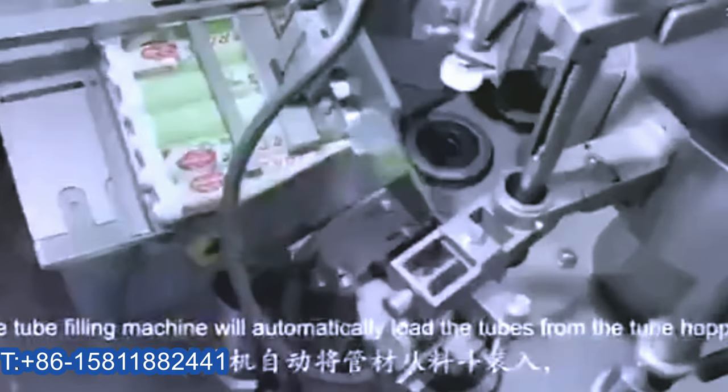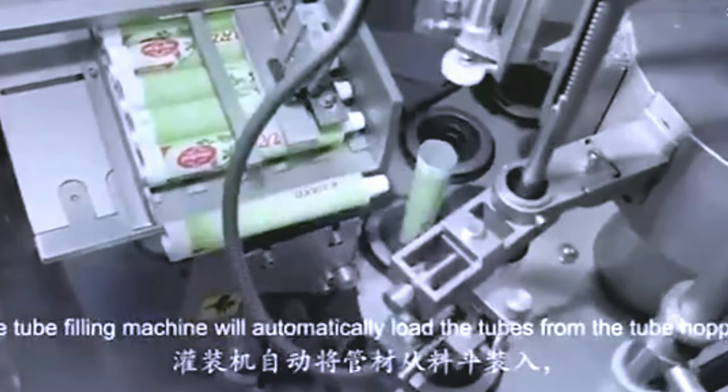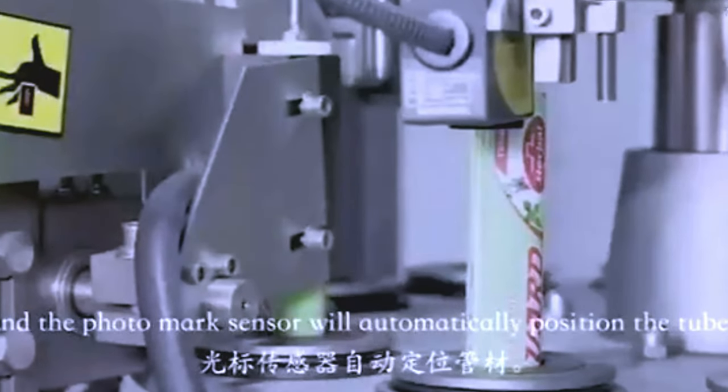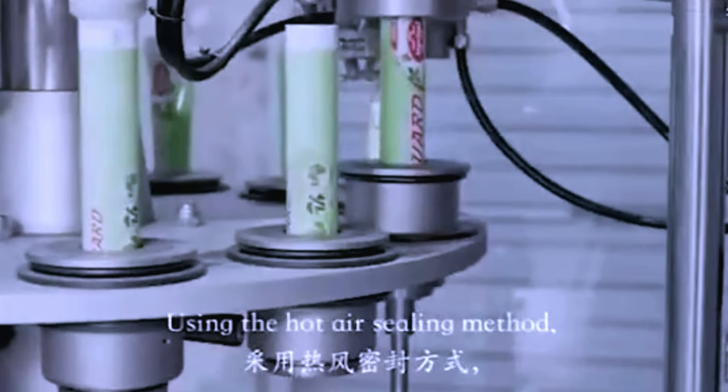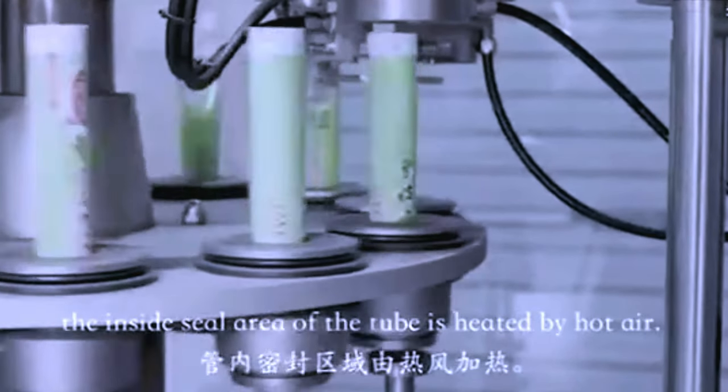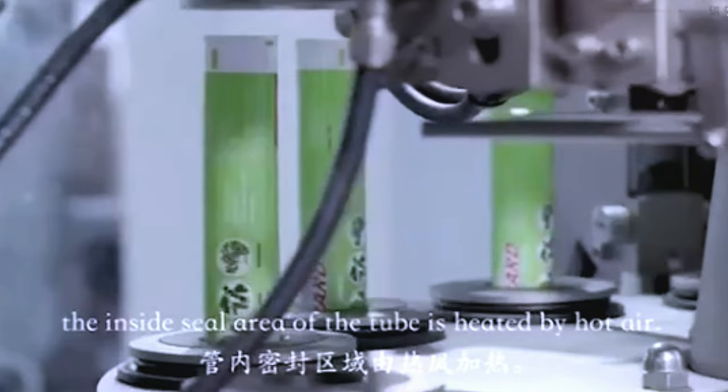The tube filling machine will automatically load the tubes from the tube hopper, and the Photomark sensor will automatically position the tube. Using the hot air sealing method, the inside seal area of the tube is heated by the hot air.